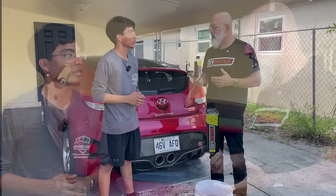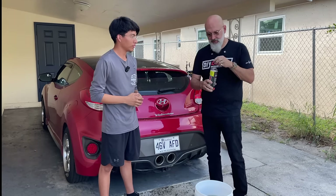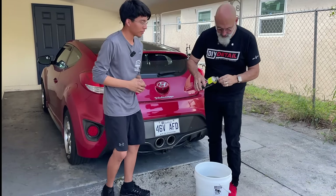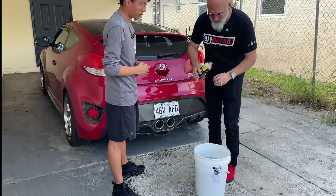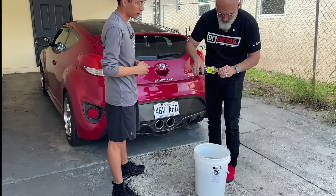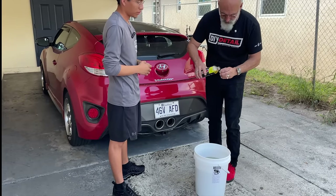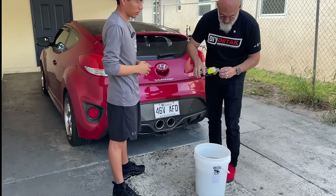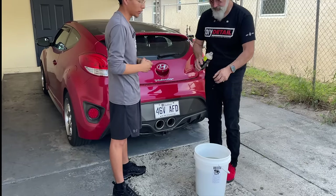So we start off with a rinseless wash. The dilution ratio is very simple — it's one capful for every gallon. We've got four gallons of water in here, so four capfuls. In the US that's half an ounce per gallon, and if you're anywhere else in the world it's four milliliters to a liter — so for every four liters you put in a capful. Very simple.